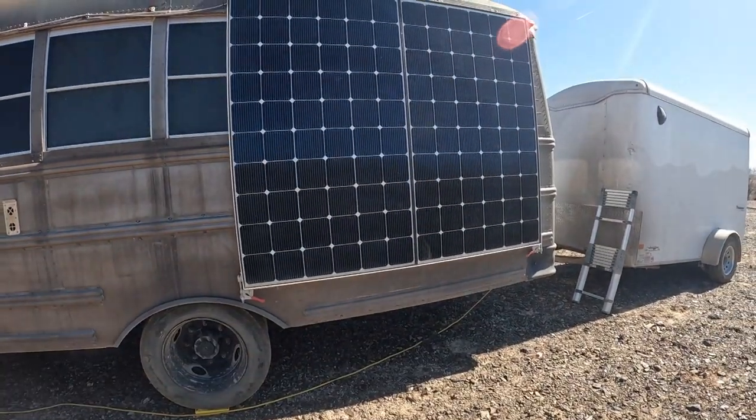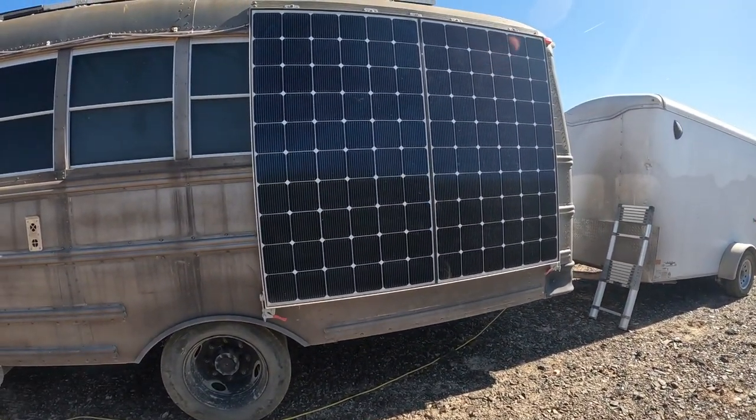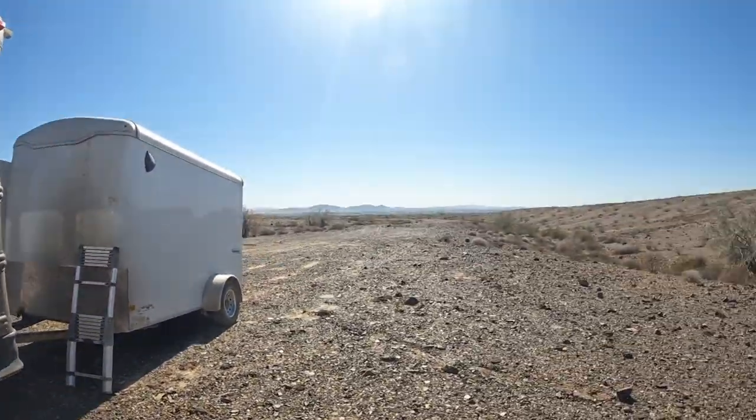It's almost noon and I have not yet received any sun on this solar panel right here because of the way I oriented the bus — just some day-in-the-life stuff. Ron's back; he had dental work done on three different teeth in Algodones.